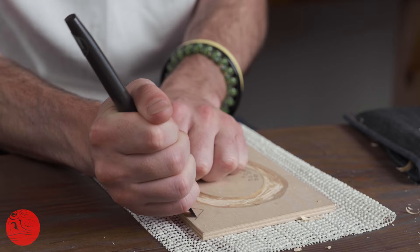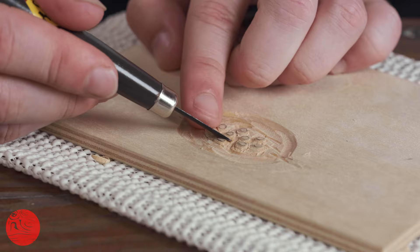Seven carving knives are included, all with laminated high carbon steel blades, as well as a piece of birch ply to make your first woodblock carving in.